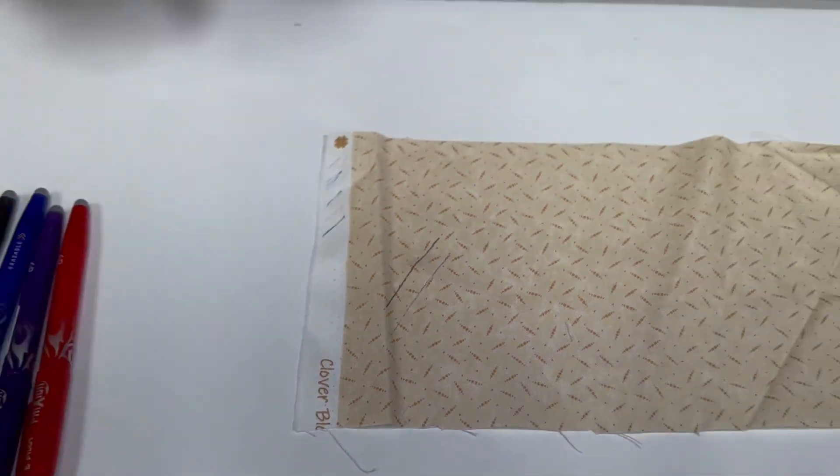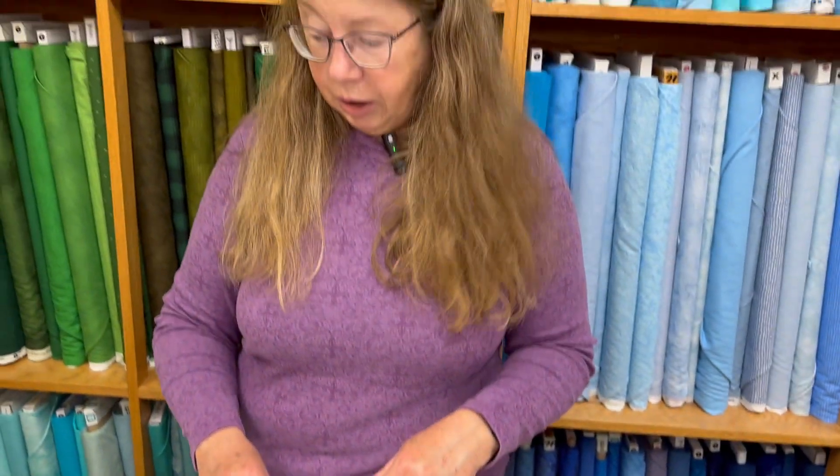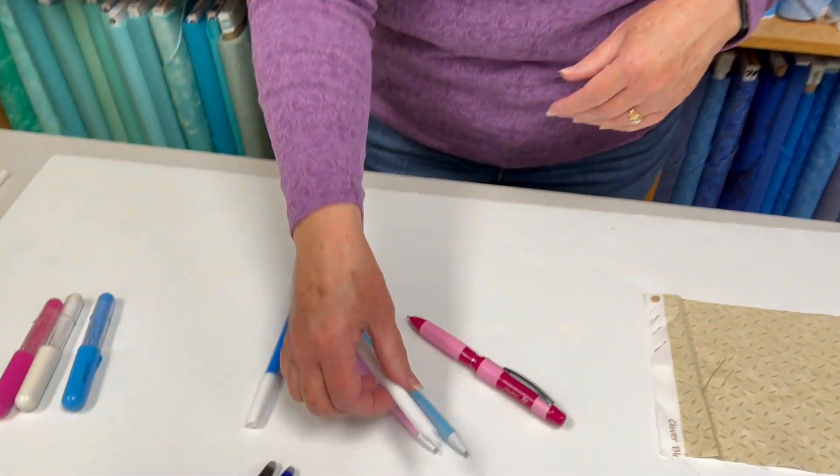That's nice if you're trying to get close to a ruler when you're marking things. They are great pens — they will disappear when you iron them, but keep in mind that the residue is still there in the fabric.